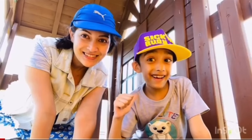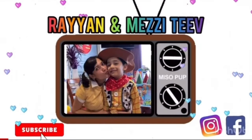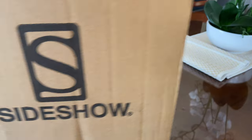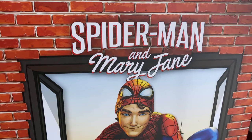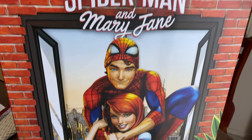Hi everyone, so today we are unboxing Spider-Man and Mary Jane maquette from Sideshow Collectibles. Here is the original box and it looks totally amazing — this is one of the prettiest boxes I've seen.